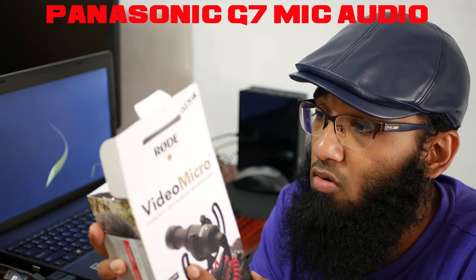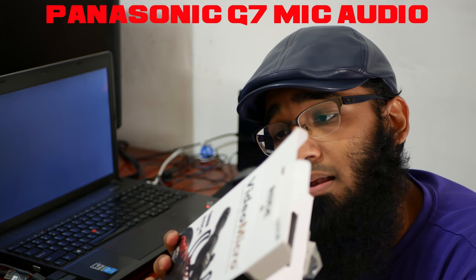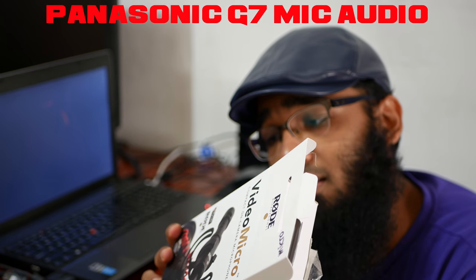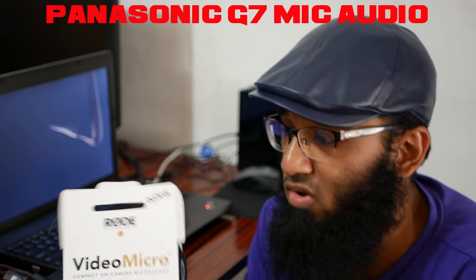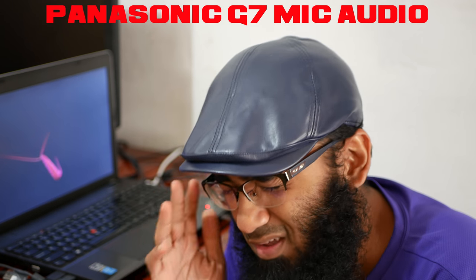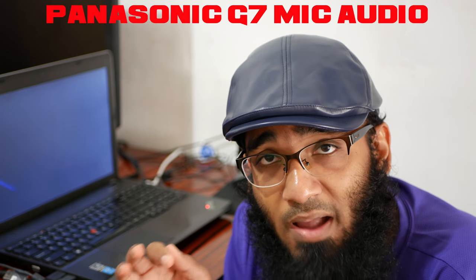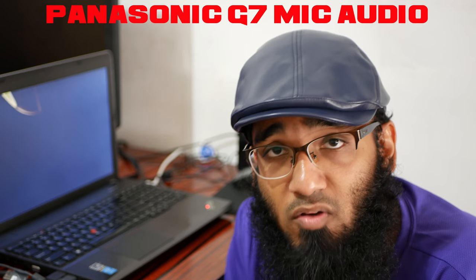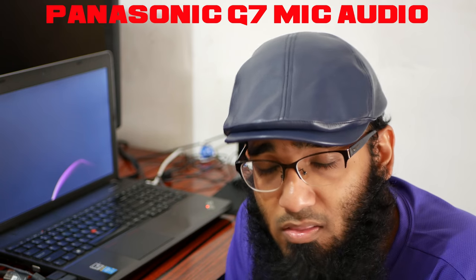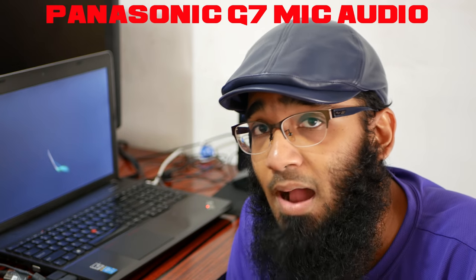Here I've opened the RODE VideoMicro box. It says two-year warranty, no battery required, and there's a serial number. It comes with a free first-year warranty but you need to register online. I'm currently using my Panasonic Lumix G7 - this is the first video I'm recording with it - using a 25mm lens. The link for both the lens and camera will be in the description box below.